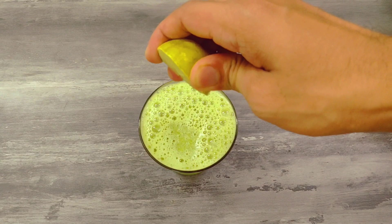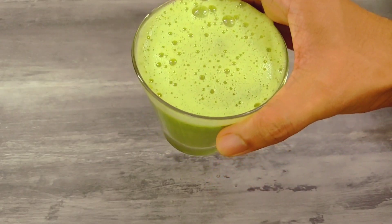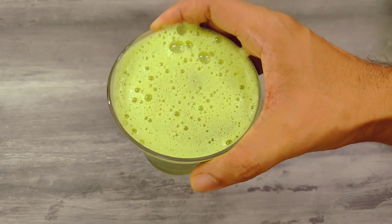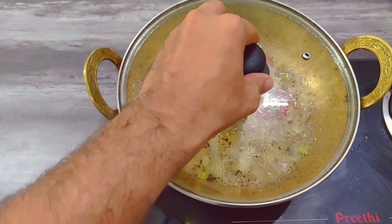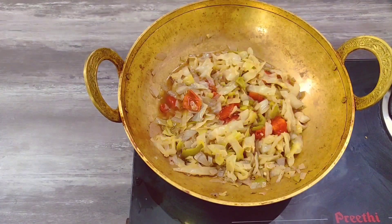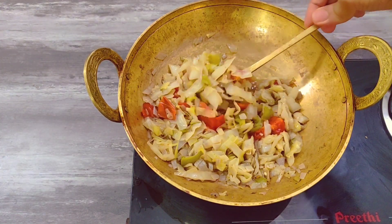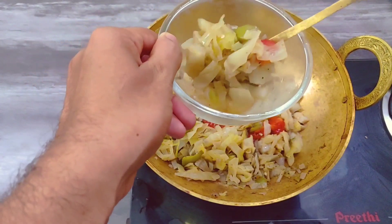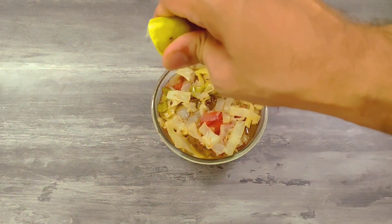Add lime juice, about 5 to 6 drops. I am adding the fat cutter juice. The soup is ready. The flavor is very good — it has a nice vegetable flavor. I am adding lemon juice in the bowl.